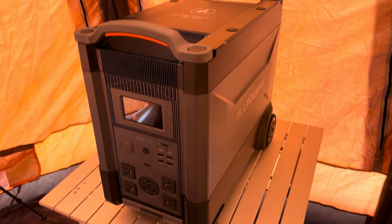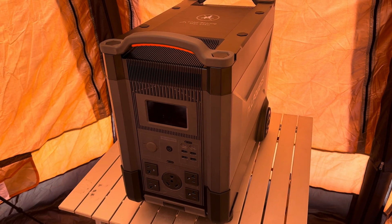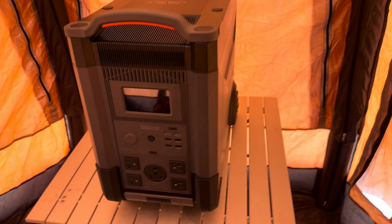It has the new lithium iron phosphate batteries, which basically last way longer and are a lot safer — you don't have to worry about fire hazards. It's rated for about 3,500 cycles down to 80% capacity.